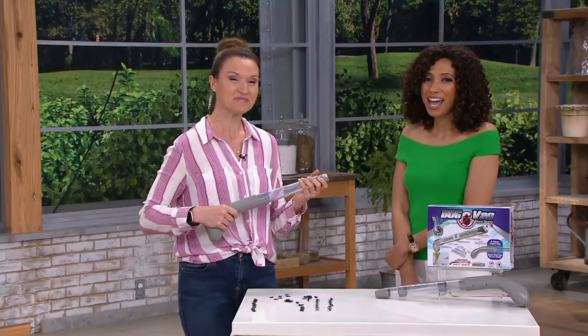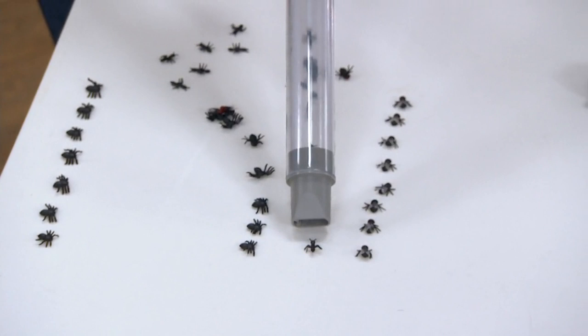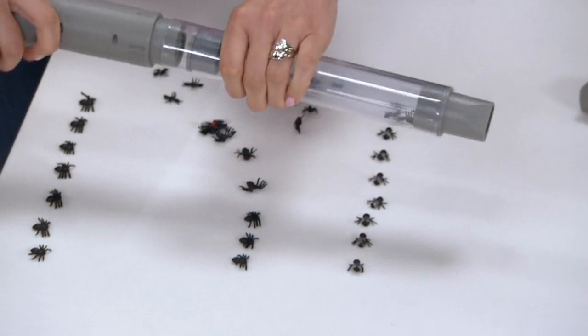I always say you don't want to put bugs into your regular vacuum because you don't know where they go, and it's a lot more powerful. This is the perfect thing to get those bugs out of your home, car, or any space where they're not supposed to be. My husband's never around when the bugs come around — stink bugs, spiders — and now that it's warm they're coming out of the woodworks.